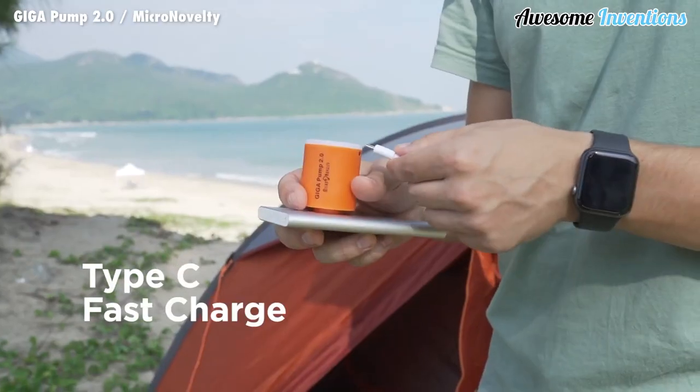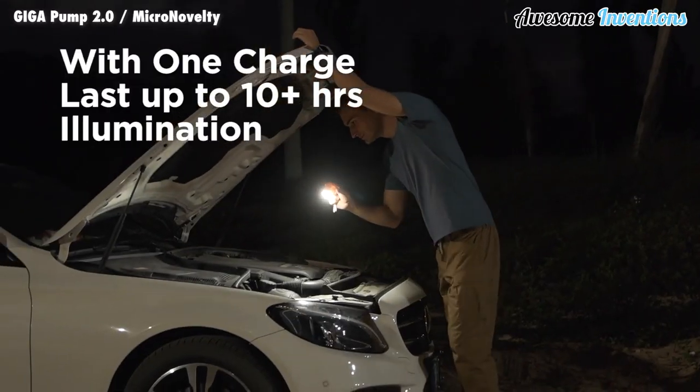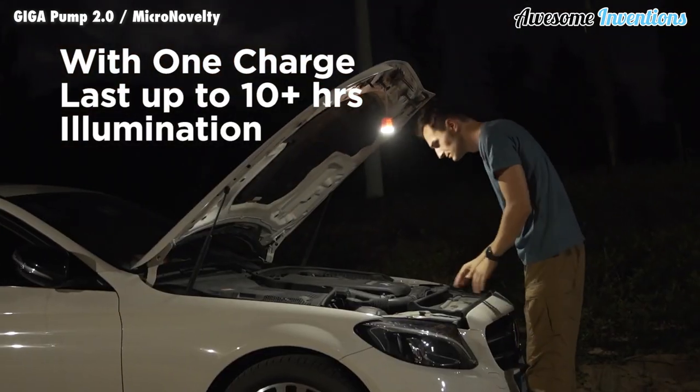It's powered by a 1300 milliamp hours rechargeable lithium-ion battery, which gives it around 10 hours of usability.